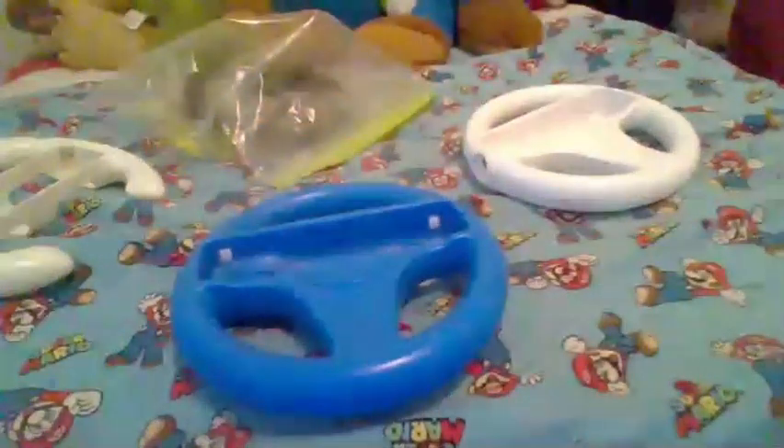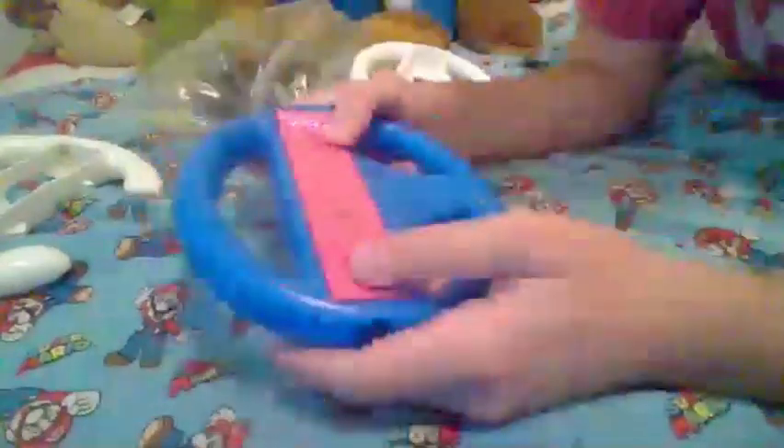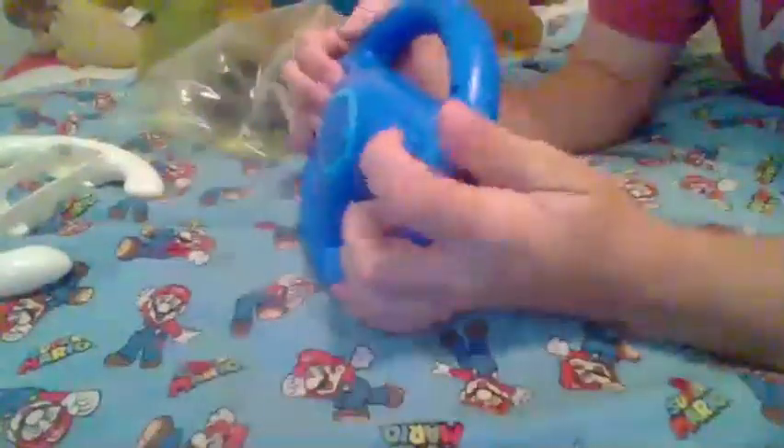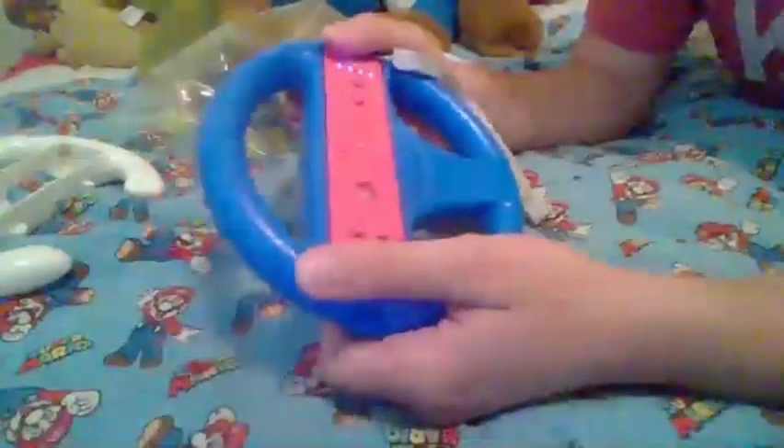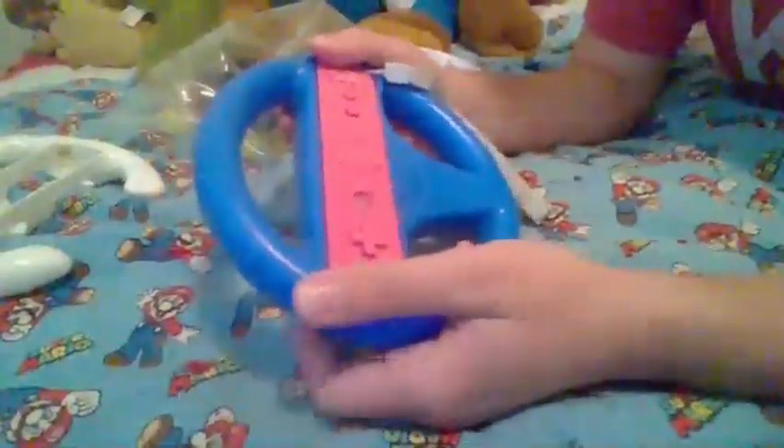Let's try this out. Let's just slide the Wii Remote in and see how it slides in. Okay, feels good. It's a pink Wii Remote in a blue wheel. That button is being pushed. We'll play a round of Mario Kart Wii with this.